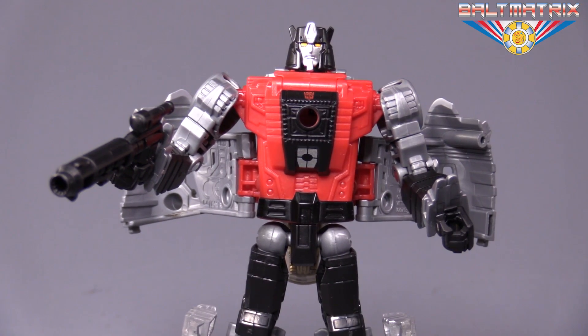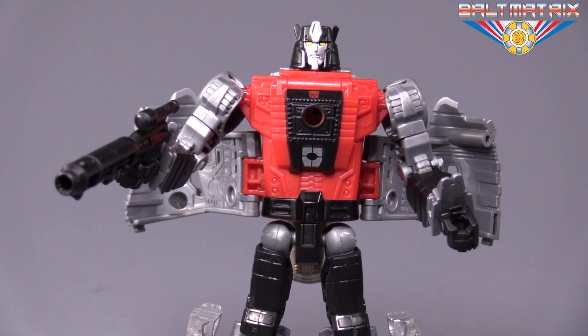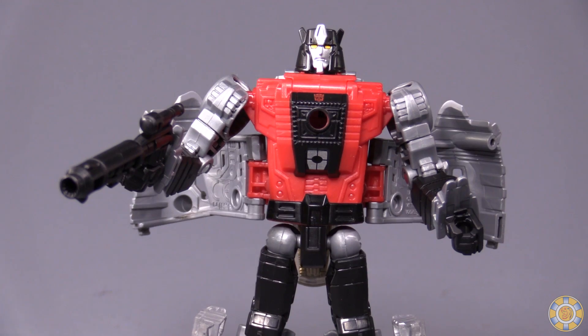Hello friends, Baltmatrix here, and today we are taking a look at Transformers: Powers of the Primes, Deluxe Class, Dinobot Sludge.